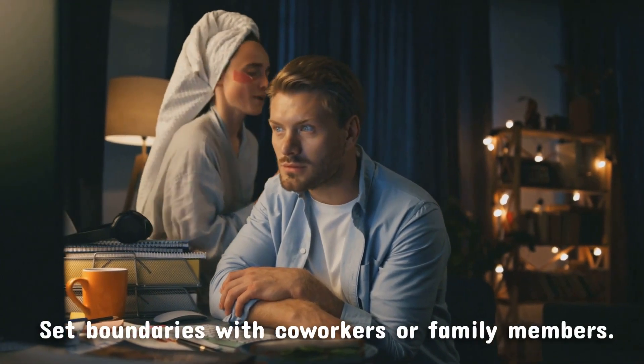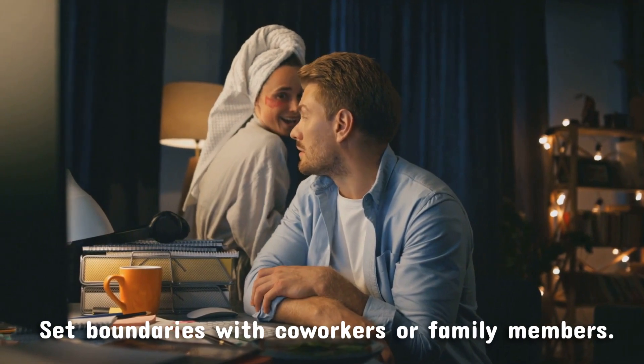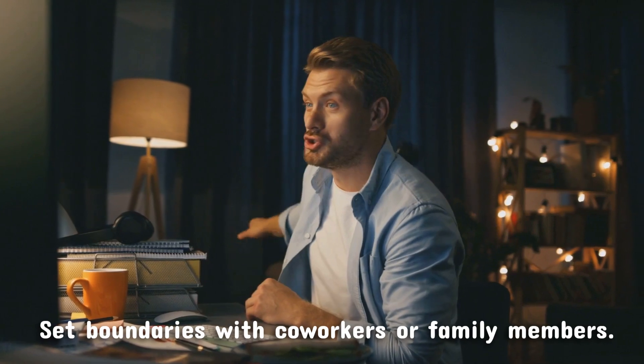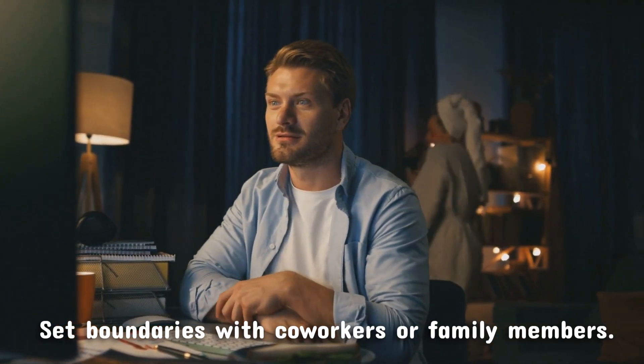Set boundaries with coworkers or family members. If you're working in an environment with others, let them know that you're using the Pomodoro Technique and ask them not to interrupt you during your work sessions. Set boundaries with family members as well, so they understand when you need to focus and cannot be disturbed.